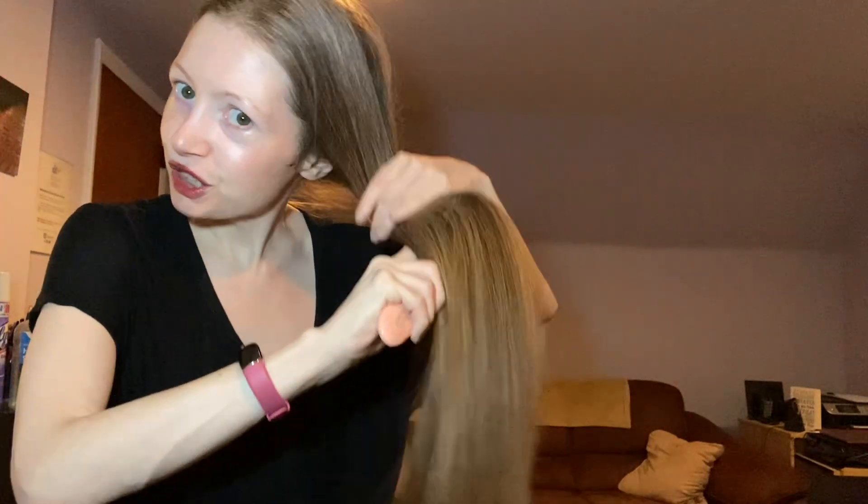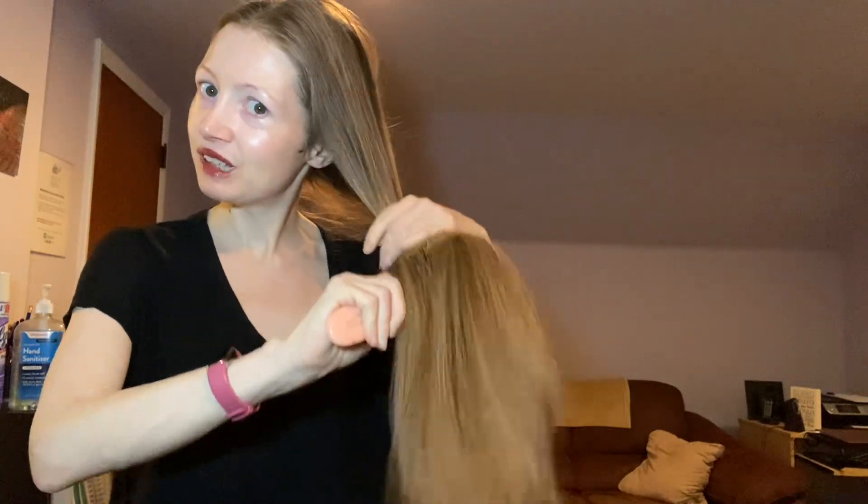I prefer to brush from the underside, if you've noticed, and just go over it on the outside. Because the outside of our hair sees a lot more action — sun, pollution. I could go on and on, but I don't have time, as you can see. So I prefer to go under.